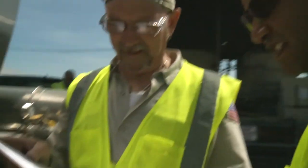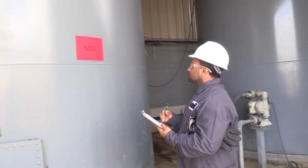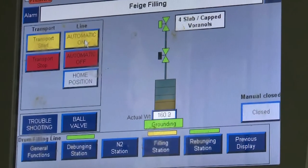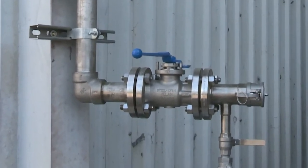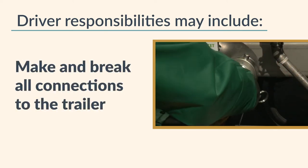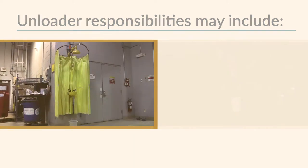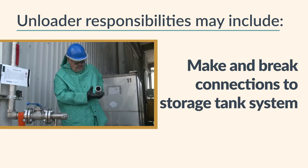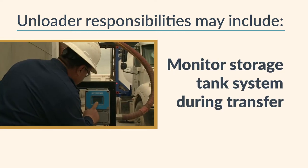Once the paperwork and tank truck checks are complete, the next step is to check your own equipment. If the contents of the tank truck are to be offloaded into a receiving tank, make sure the tank is the correct one for the product and that there is enough room to hold the shipment. Clearly identify the unloading connection on the receiving line. Unloading responsibilities may include the carrier showing the customer how to shut down in an emergency, make and break all connections to the trailer, operate trailer valves, and attend the trailer throughout the transfer. On the receiving side, responsibilities may include showing the driver the location of the safety shower and eyewash station, making and breaking connections to the storage tank system, operating valves in the storage tank system, and monitoring the storage tank system during transfer.